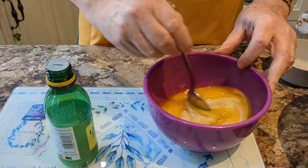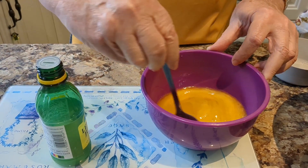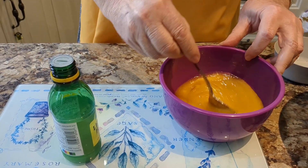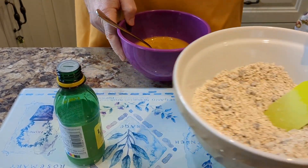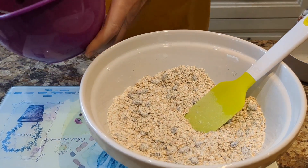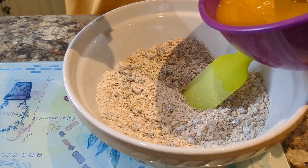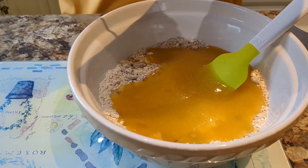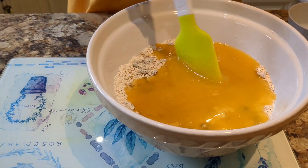We'll mix this all together. Now we need to add the wet mix to the dry mix in the bowl, so we'll just bring the bowl across — let's move the lemon juice out of the way — and we mix it all together.